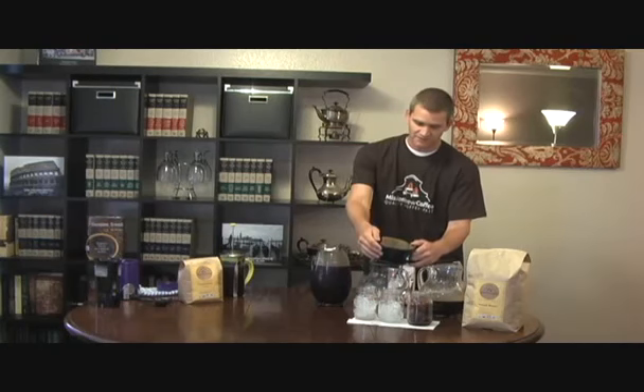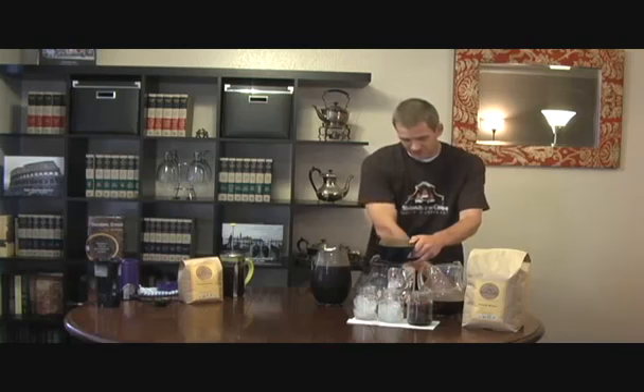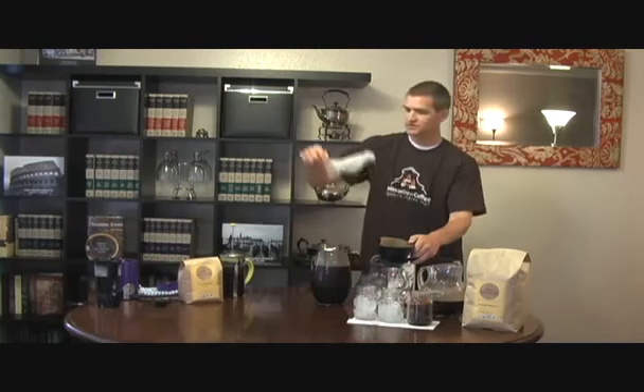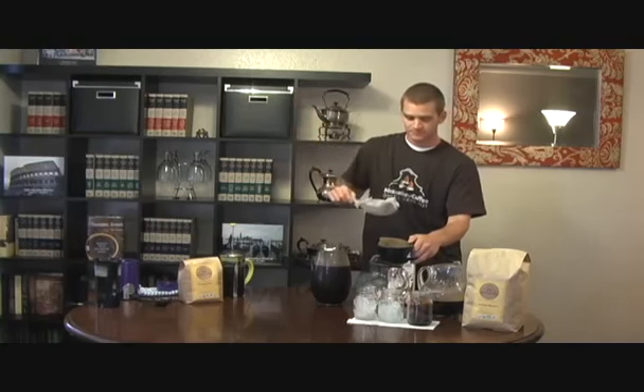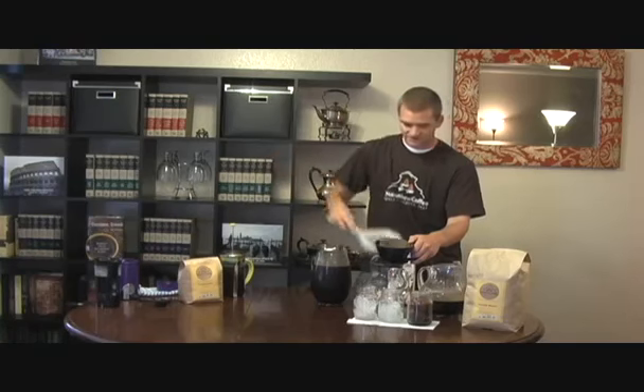And then you can let that drip for a while. The only drawback to this method is it does take a little while to take a whole pitcher and go through a filter. And if you don't have a pour-over, you can simply use a filter with a mesh strainer. Just put the filter right on the strainer and you can pour the coffee right through that as well.